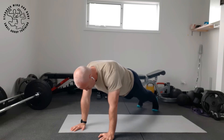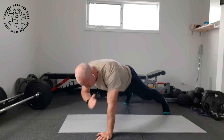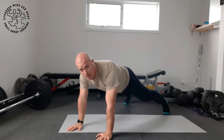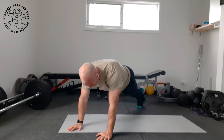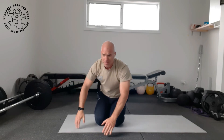Now if you're a bit unstable, you can bring your feet out — as you can see, it makes it somewhat easier to do. If you want more of a challenge, you can bring your feet closer together, which as you can see is a lot more challenging. So play around with that.